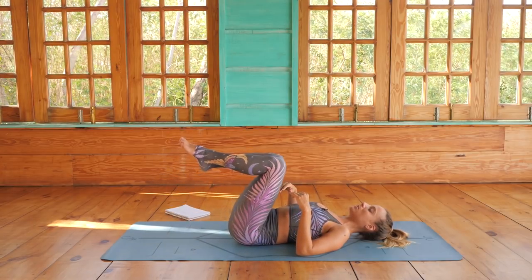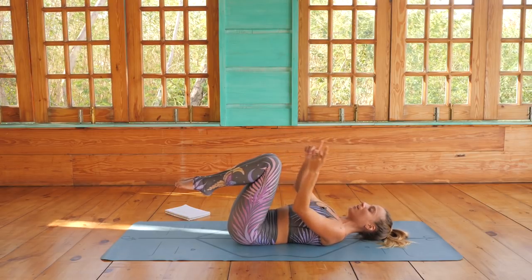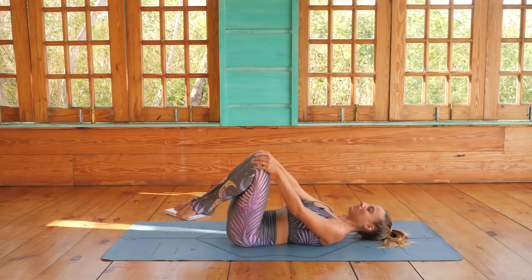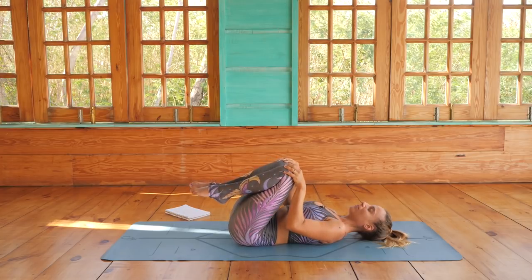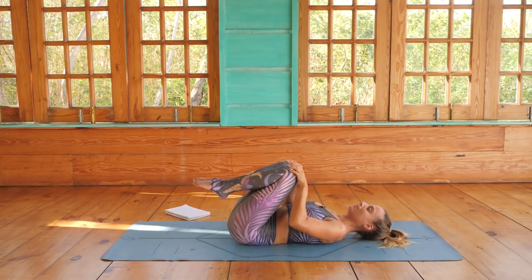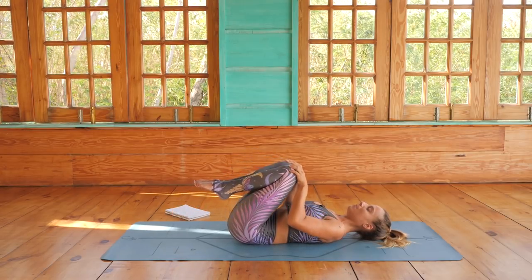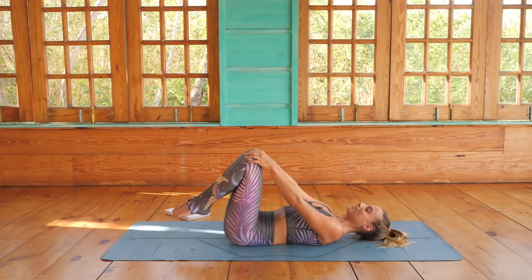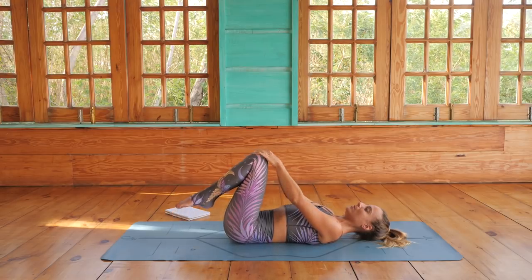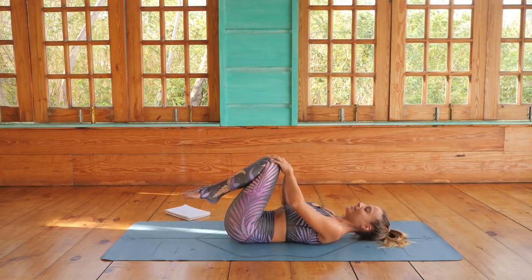Bring your knees up towards the chest and bring the knees together, using your hands to keep them together. Begin to make circles on the ceiling with your knees — let's start going clockwise. Keep the knees together; they don't have to be big circles. We're just massaging the sacrum and the lower back. Feel free to take some big breaths and sigh it out. This is the type of practice to come to when your breath is stuck in your chest and your nervous system is in fight-or-flight mode. Now let's go counterclockwise.